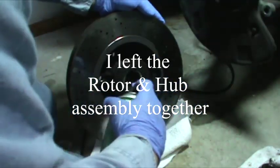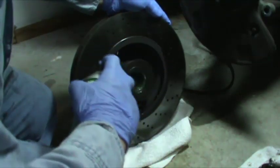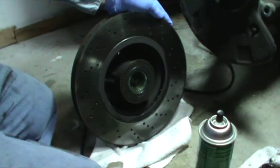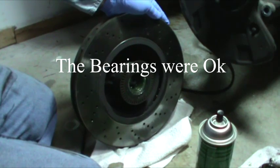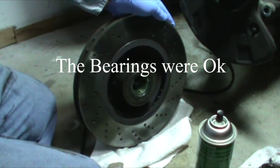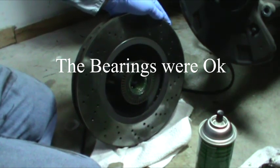I'm satisfied that it's not the wheel bearings, so I don't get to show you how to replace wheel bearings — sorry about that. But I'll turn this into a brake job video because I will replace the pads.